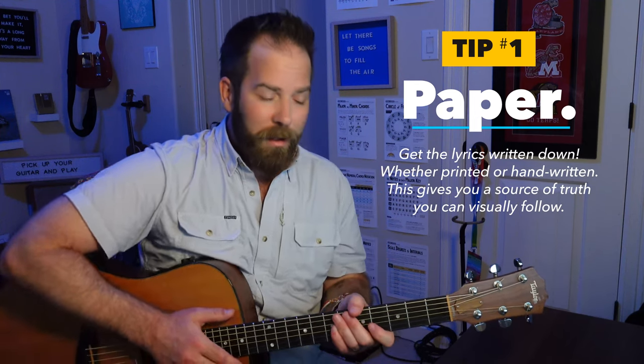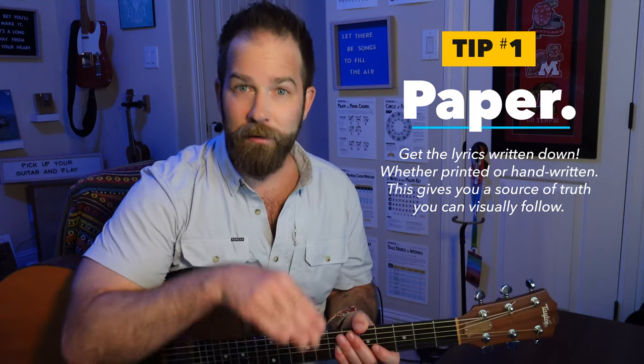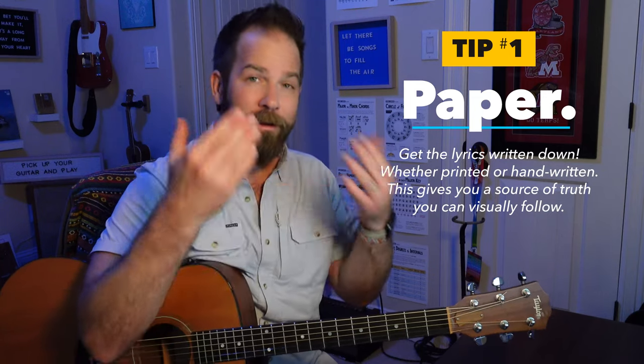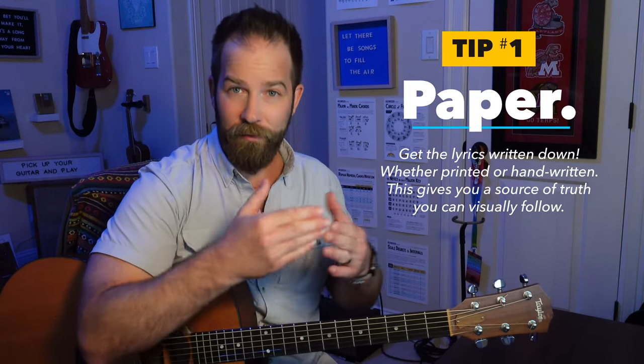I think this can help your brain as you're going through the process of memorizing — seeing the fact that, okay, this song has three verses. The choruses I kind of have memorized already, but it's those second and third verses, maybe. And when it's indented and you can see those gaps on the page, I think it creates this sort of spatial sense of the song.